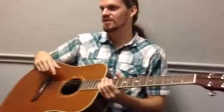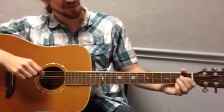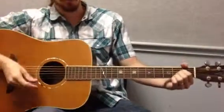Wild Thing. There's only two parts and only four chords, if you really think about it. The first part is an A to a D to an E back to D. This is the rhythm, and the timing is important.